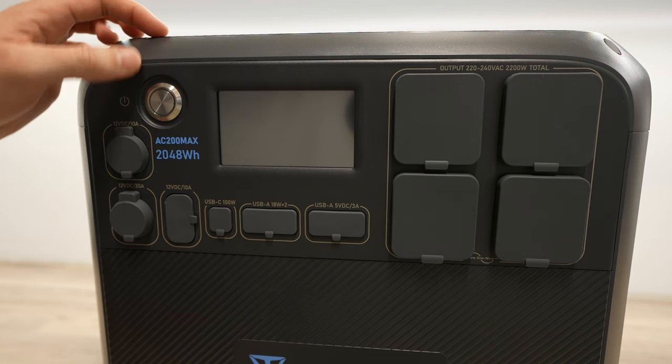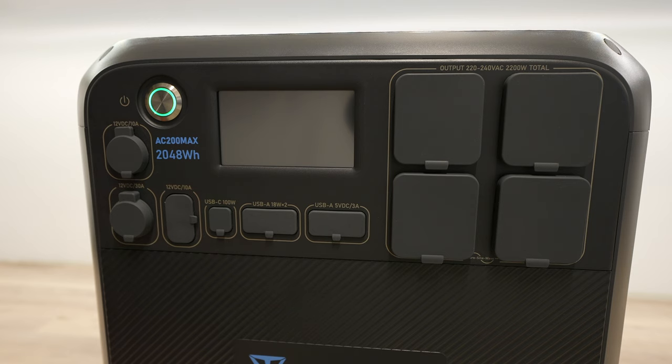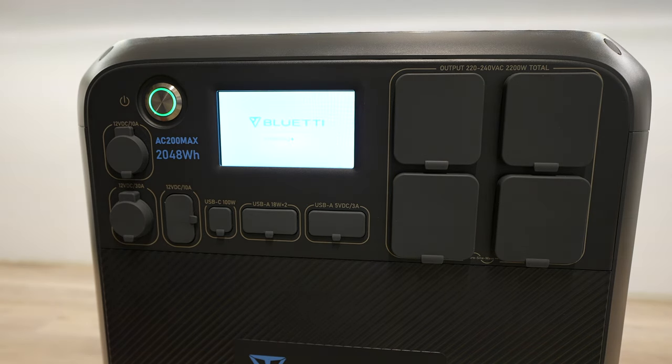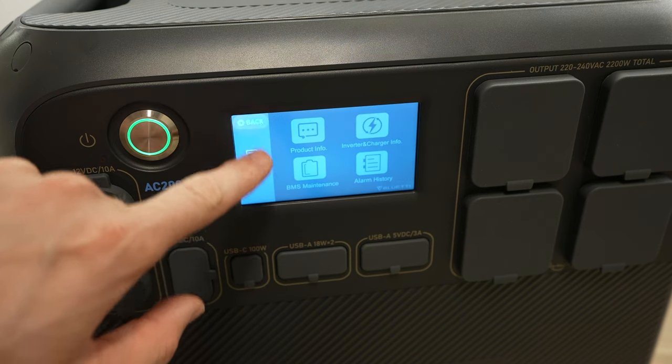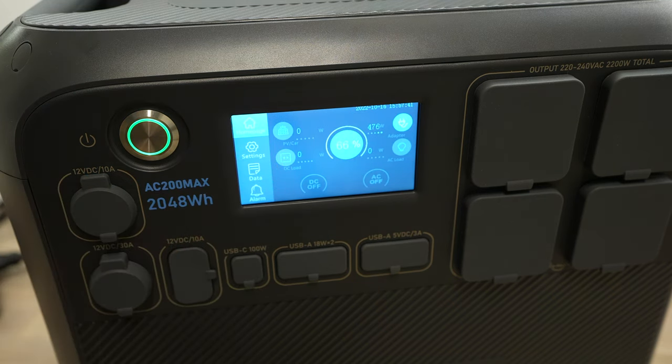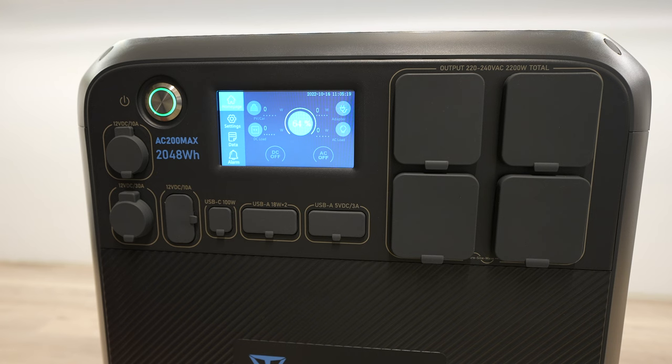On the front panel there's a power button and a 4-inch touchscreen used to display the battery's charge capacity, energy being drawn, control the inputs and outputs, and adjust the settings. The touchscreen is resistive rather than capacitive, which does require a firmer touch, but it is still quite sensitive and is probably a more reliable solution considering it might be used with gloves on or with water on your hands.